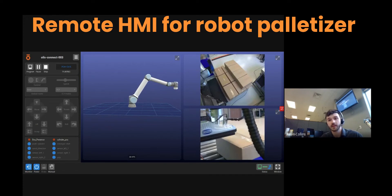Right here, you can see that the sensor can't see the box, so it's not going to trigger the robot and the palletizer to pick that box up.